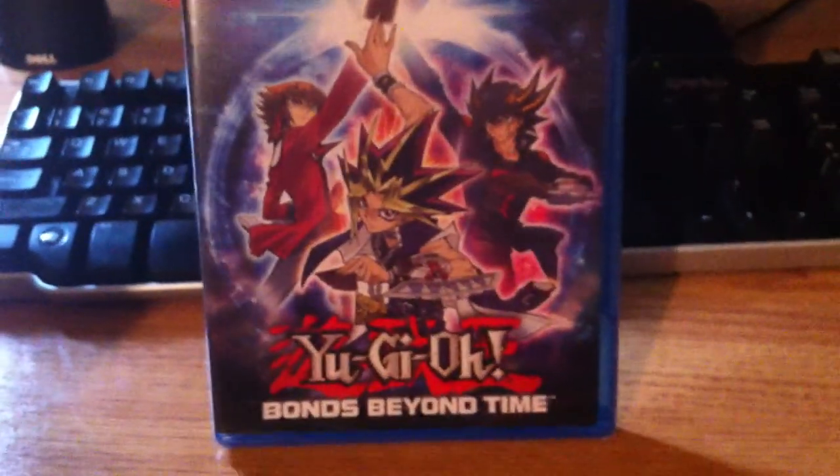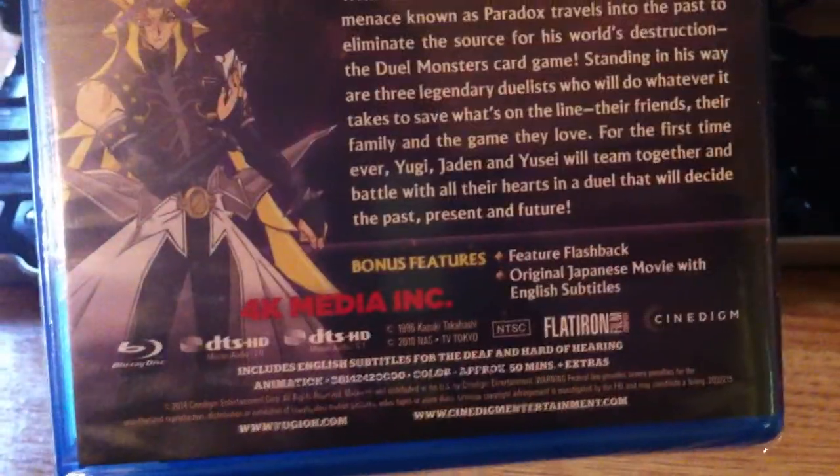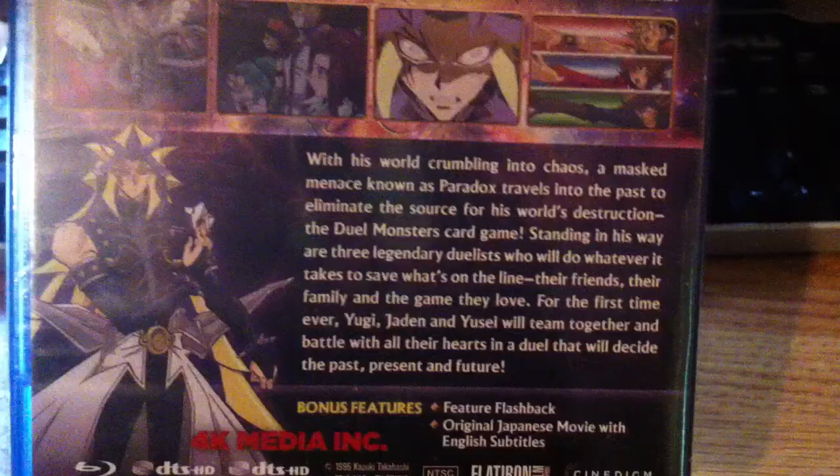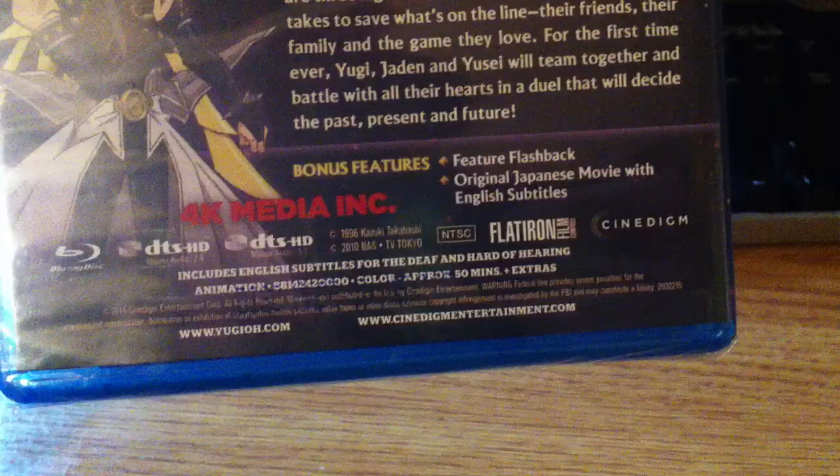So, here's the front. Jaden, Yusei, and Yu-Gi-Oh! on the front. Spine. Back. Paradox. Let's read that if you want. Scenes. Bonus Features. Alright, let's pop this bad boy open.